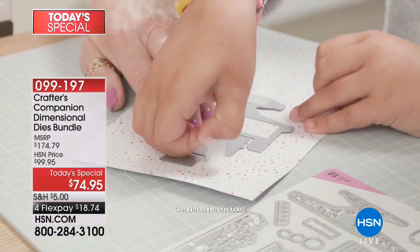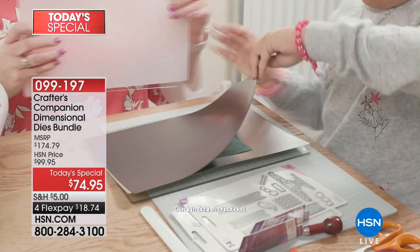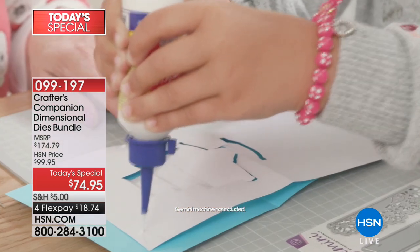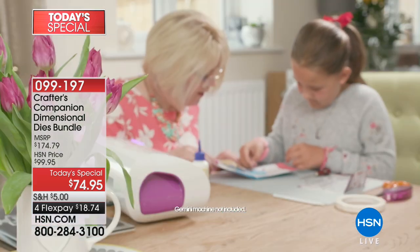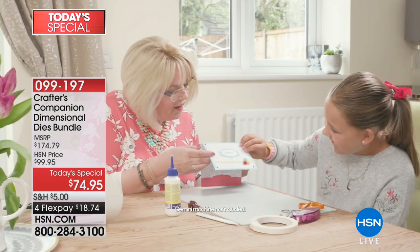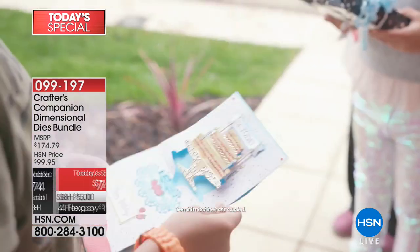The value is ridiculous — it's about $100 off. And it's a world launch; you can't find this anywhere else. We're the only ones that have it. Flex pay is $18.74, so you can get it home for a fraction of the price, under 20 bucks.